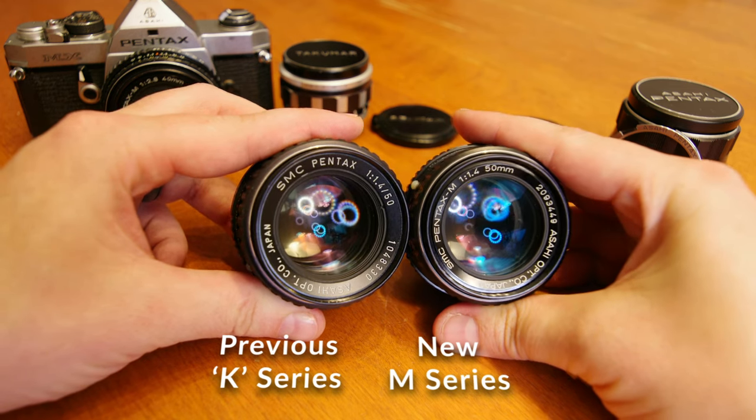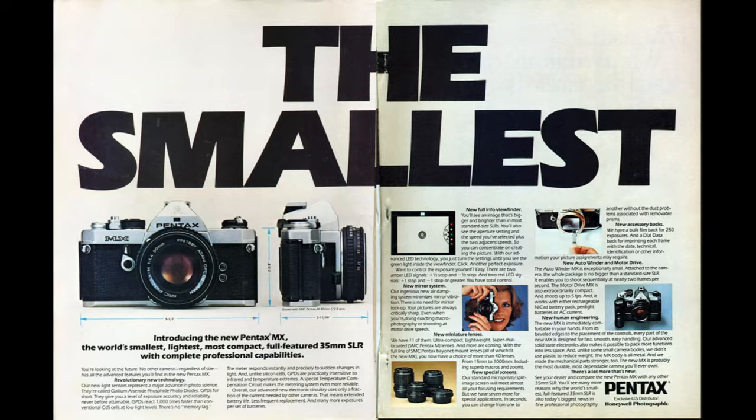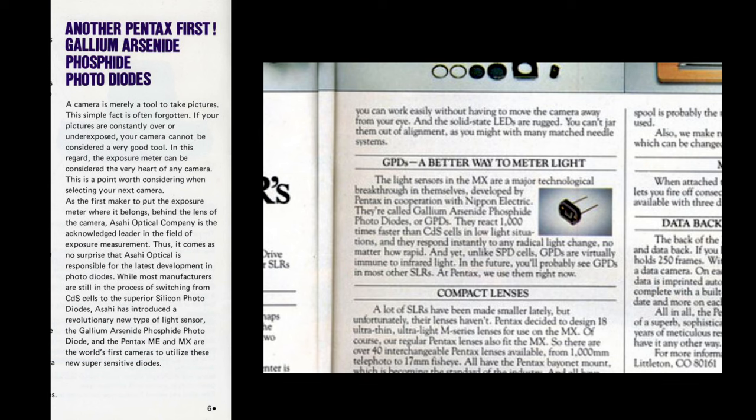Some believe the M stood for miniature or mini. In fact, the MX would be billed as the world's smallest, lightest, most compact, fully featured 35mm SLR. The MX featured an all-new meter — no more using those famous cadmium sulfide cells. The MX used new gallium arsenide phosphide photodiodes, promising faster and more accurate exposure readings and practically immune to temperature extremes.